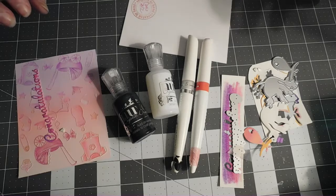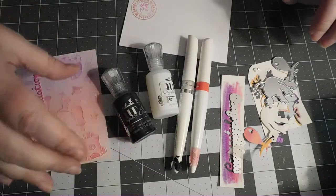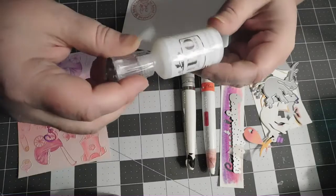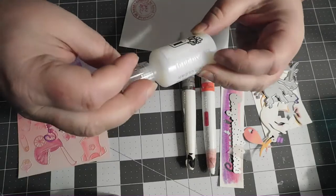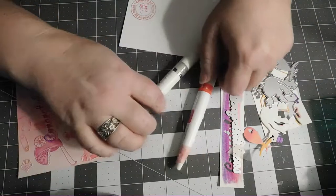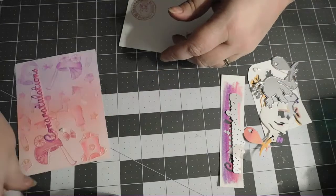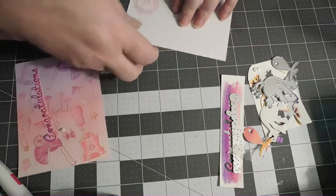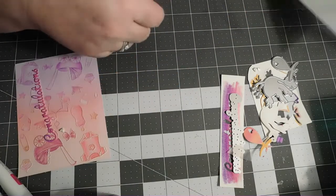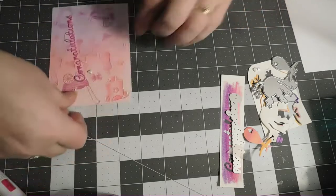Okay guys, the coloring is all done - and hopefully we can get through this without the camera falling over again. I've pulled out a couple of different Nouveau drops - Ebony Black and Morning Dew - clear shimmer and Flamingo Pink shimmer. I don't know if I'm going to use them or not, but just in case. There's a plain card base - these are pre-made card bases that we picked up, so when Andrew's not here to cut stuff for me I have them handy.